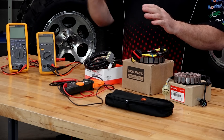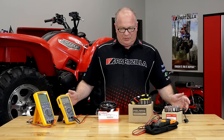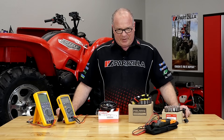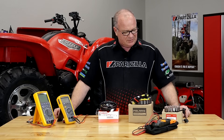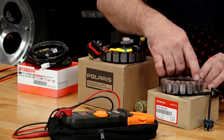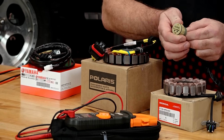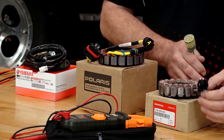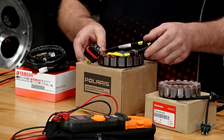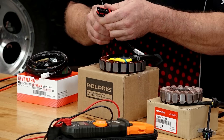Now they make single-phase stators, but most of the time you're going to find that on a low-power demand machine. But for most of your utility ATVs, UTVs, motorcycles, sometimes it can get a little power hungry, so they need the three-phase system. Basically what you have are three different windings that are wrapped around these different points, and then they end up coming out into a plug. Sometimes it may have the pickup in there as well, as this one does from Honda.